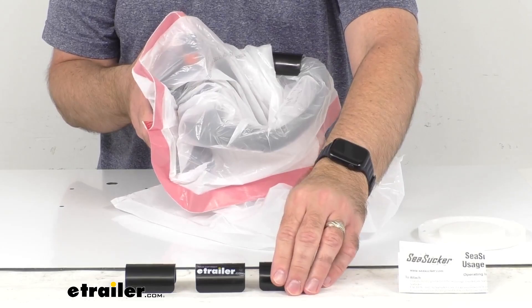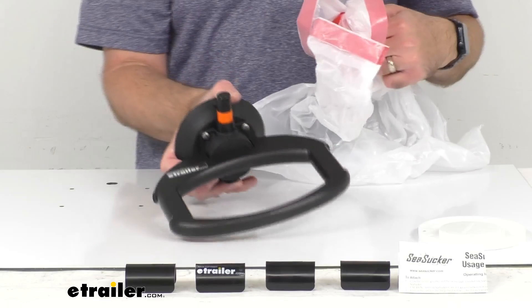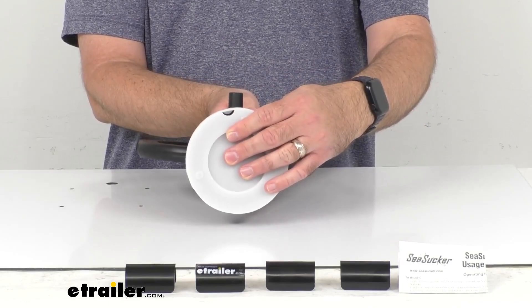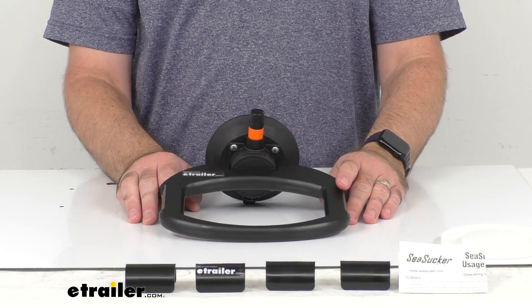It's going to make it very easy for you to clean up the inside of your boat or just have a trash bag mounted wherever you need it for ease and accessibility. You do want to hold on to your vacuum cup cap, because when you are not using this you want to make sure that vacuum cup is covered to protect it. So make sure you don't throw that away — you want to keep it for when you're not using this mount.